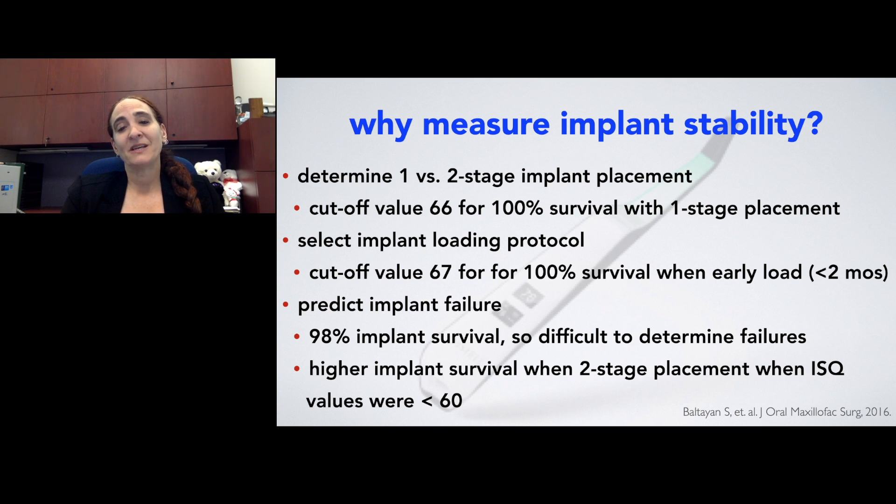ISQ numbers less than 60 are very well accepted as ones we are definitely not going to load if they are single implants. This would also be evaluated for whether to do one or two-stage placement, and what we found in the study was that two-stage placement should be used in these cases in order to achieve 100% implant survival.